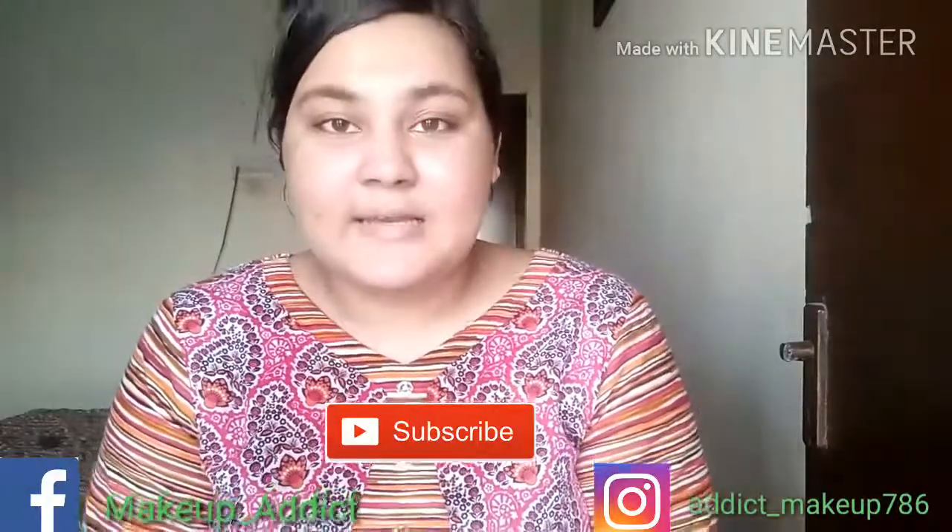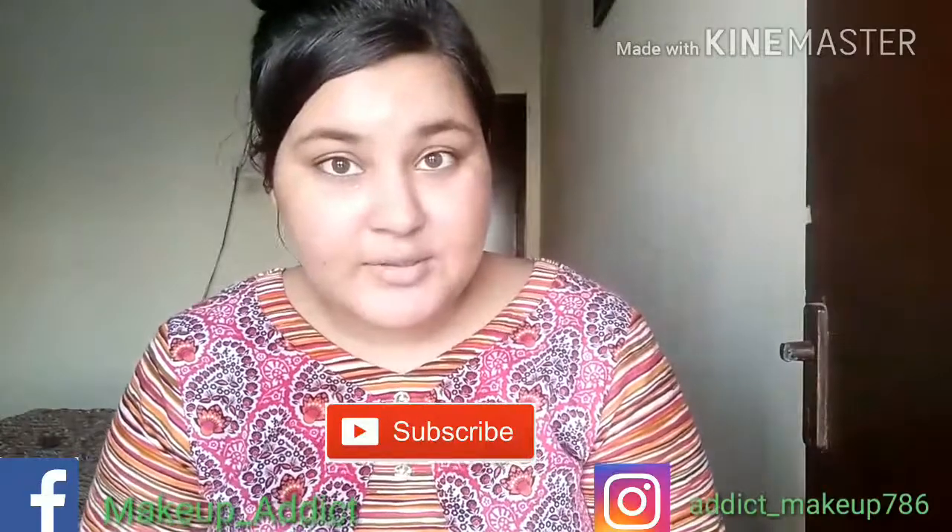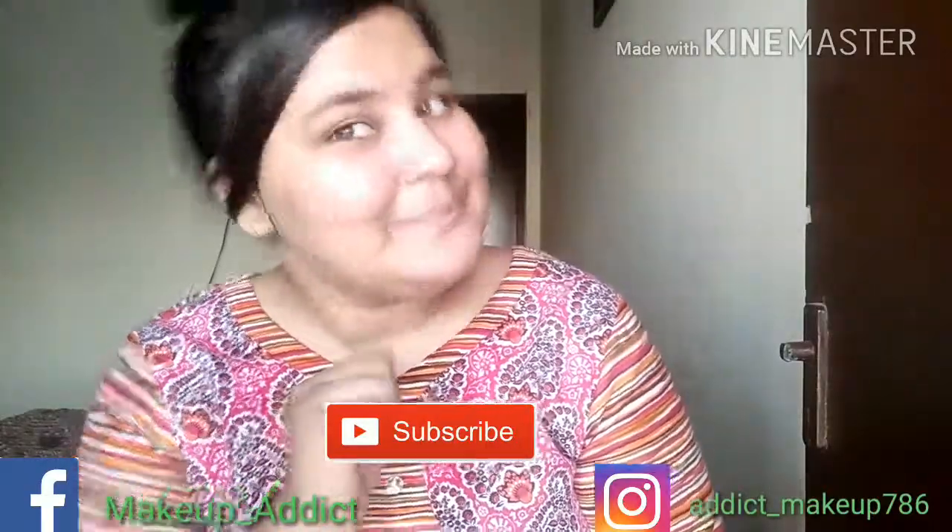That's my video! If you liked it, please give it a big thumbs up and don't forget to subscribe. If you want me to review other products, let me know in the comments below — I'd love to do that. Until then, take care, bye!